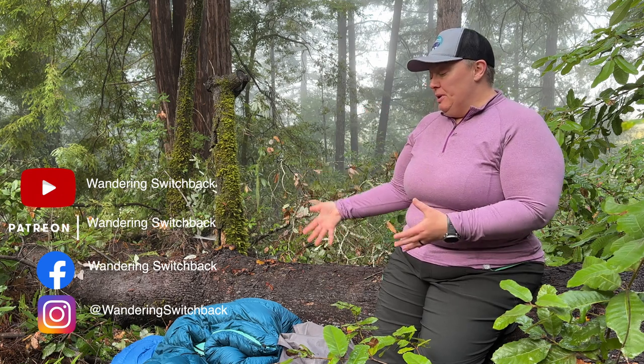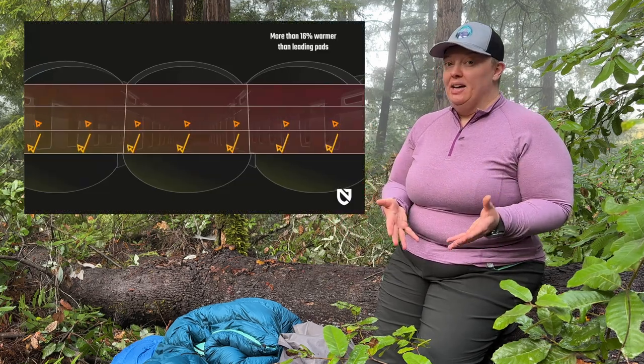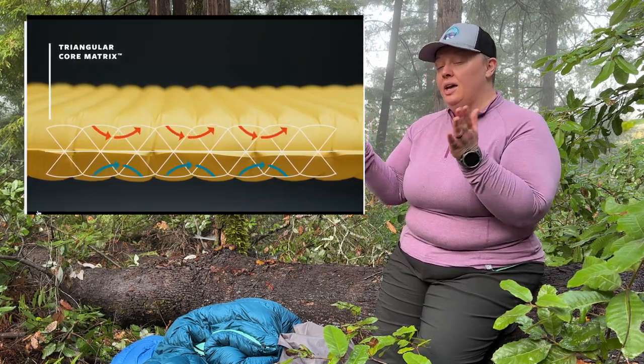So people started experimenting with not having that back insulation, which would make things lighter and less bulky among other benefits. The insulation that you do benefit from is actually from your sleeping pad, and I have information about that right up here to help you figure out what's right for you in that regard.